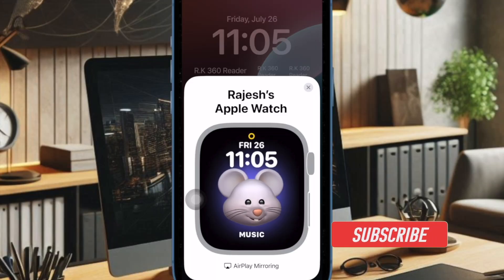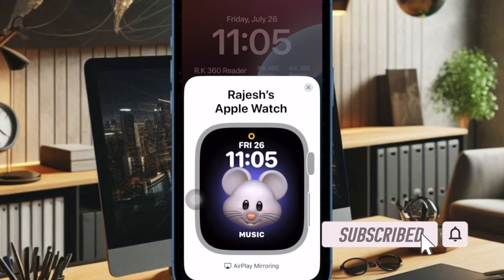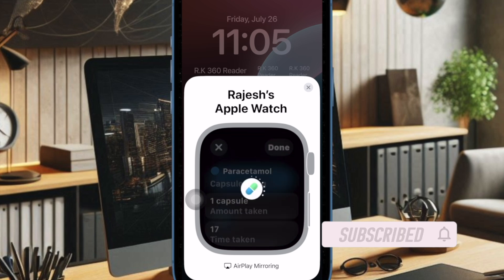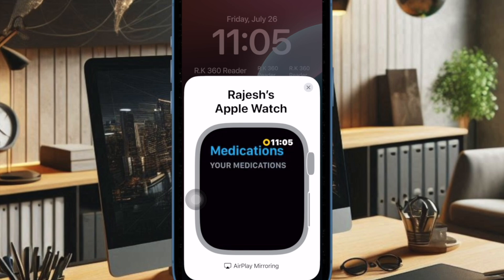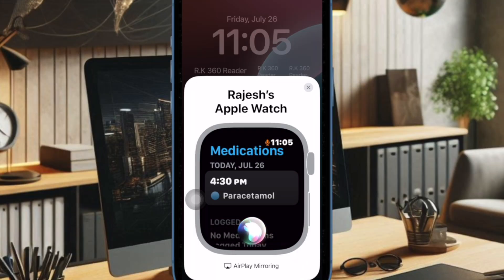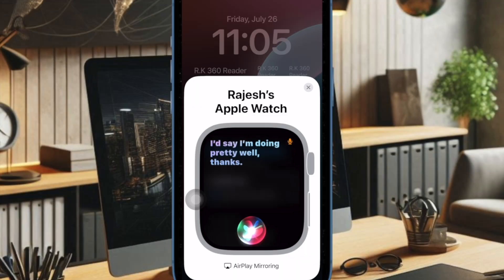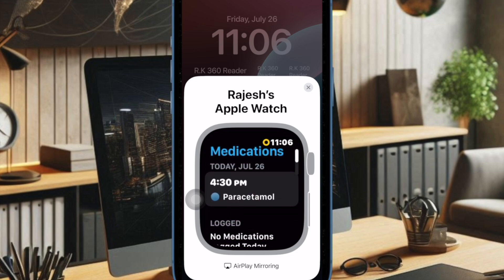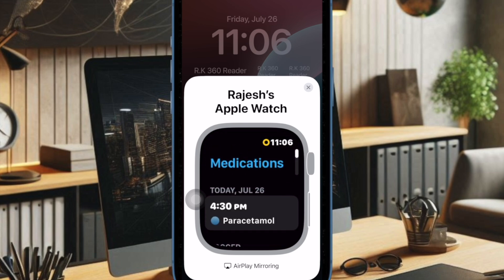Apple Watch Mirroring is a great accessibility feature that allows you to access and use your Apple Watch right from your iPhone. Taking full advantage of the ultra-large screen of your iPhone, you can control your Apple Watch and trigger favorite features more conveniently. If you are fond of this super handy iOS feature, chances are you would love to add the Apple Watch Mirroring icon right on your iPhone lock screen for a quick and hassle-free activation. Let me help you get started.